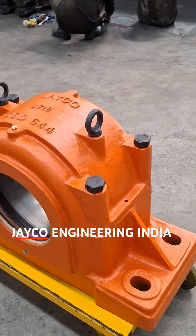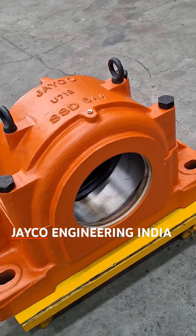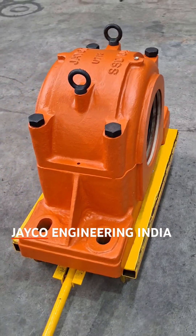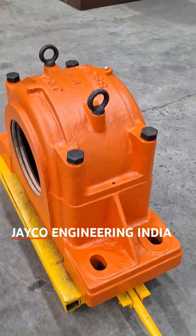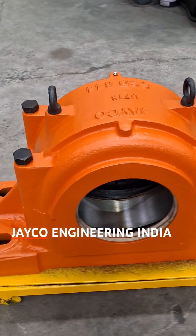Welcome to the world of reliability and performance with the Jayco Make SsD644 solid base cast steel plumber block. When it comes to industrial applications, you need a bearing housing that you can trust. The SsD644 model from Jayco is engineered to deliver outstanding strength and durability.